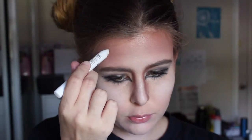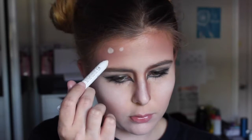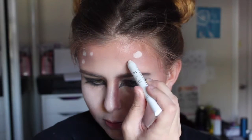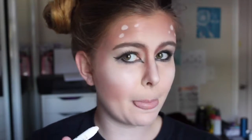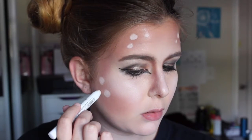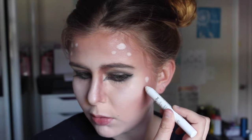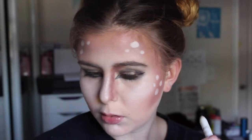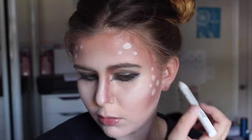Now I'm taking my NYX Jumbo pencil and I'm drawing some spots on my forehead — a couple large ones, a couple smaller ones. You can draw as many or as little as you like. I'm also going to draw a couple near my cheekbones, and I'll even bring a couple up onto my temple area, just some small ones.